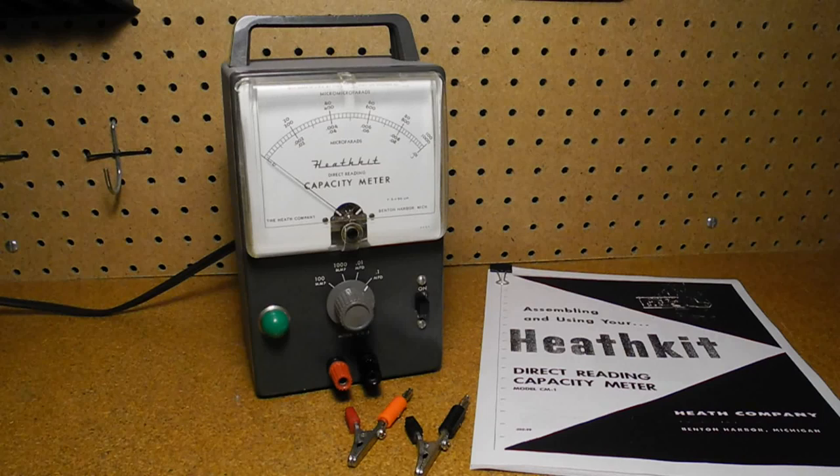The CM1 direct reading capacity meter is an instrument that measures the value of a capacitor and displays it on an analog meter. Heathkit promoted this as a direct reading meter to distinguish it from impedance bridge type instruments that require a number of steps to make a capacitance measurement. Suggested uses were in labs, production testing, and by hobbyists. One catalog mentioned specific applications for amateur radio use: testing matched pairs of capacitors in single sideband filters, determining the length of a roll of coax cable or shielded wire, and measuring the capacity to ground of a mobile radio station.